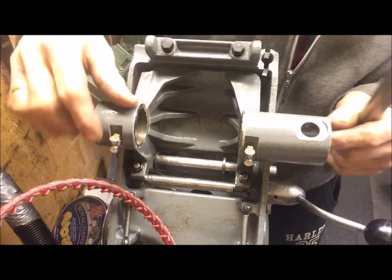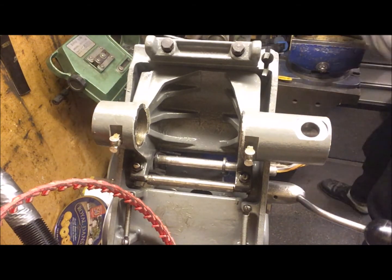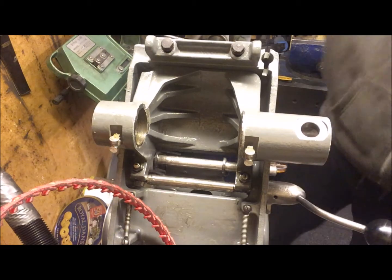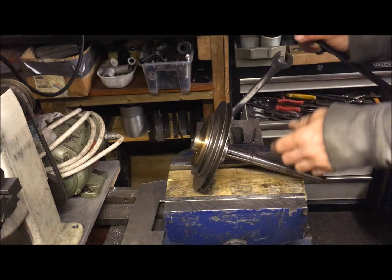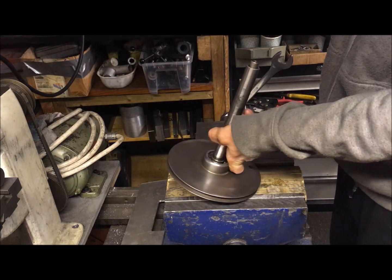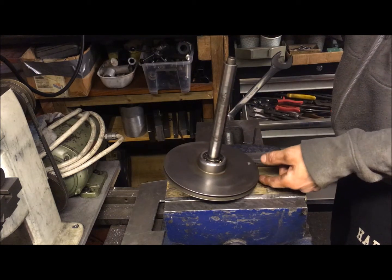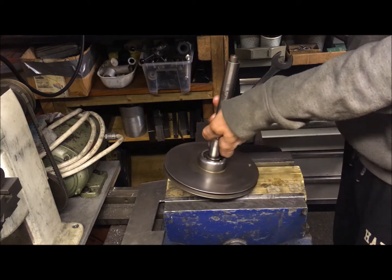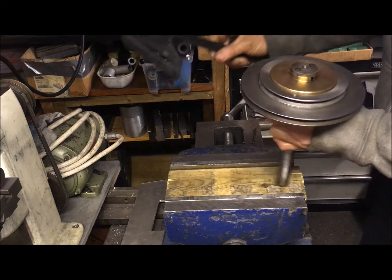There is a pair of bronze bushings here that are also replaceable. So now I just thought it was time to show you that the disassembly of the clutch is a rather simple matter — nothing to fear at all. Really, my take on it is very simple.